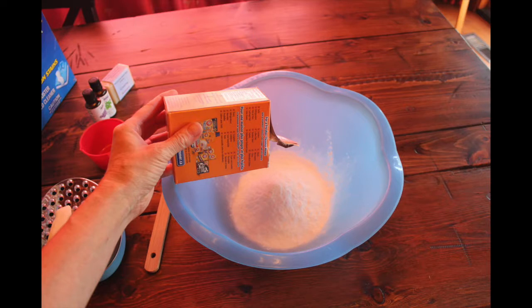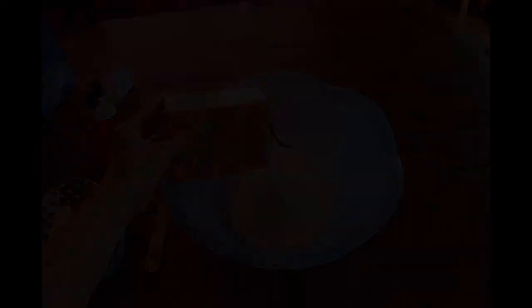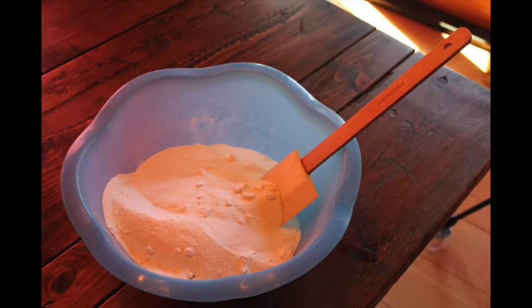You're going to add 1 cup of baking soda to your bowl, then 2 cups of the borax and 2 cups of the washing soda. Add your soap flakes on top, then 15 drops of lavender essential oil and 15 drops of peppermint essential oil. Mix everything together very well.